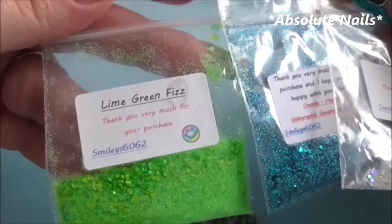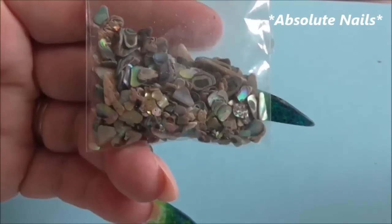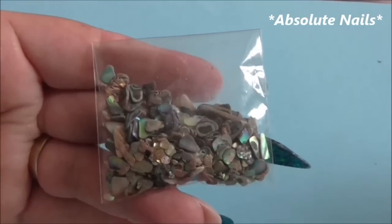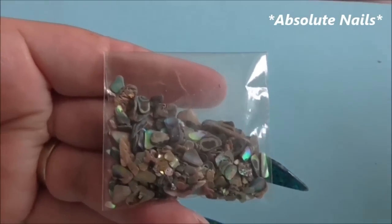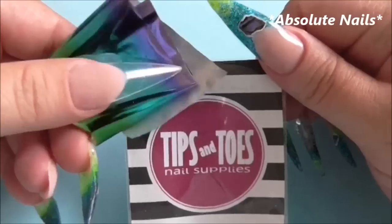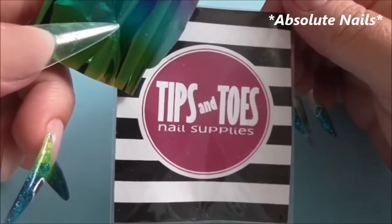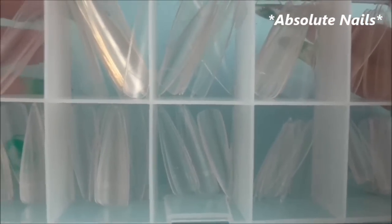The glitters I'm using are Lime Green Fizz, Spearmint Surprise, and Splash. I'm also using some PowerShell — I'm pretty sure I got this in some gift mail but you can purchase sheets of PowerShell off eBay. I'm also going to be using some foil, and that is from Tips and Toes Nail Supplies. These are the tips I'm using today — I will leave the link in the description box where you can purchase these from.